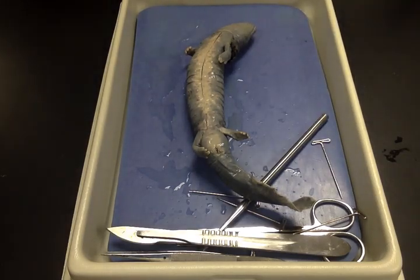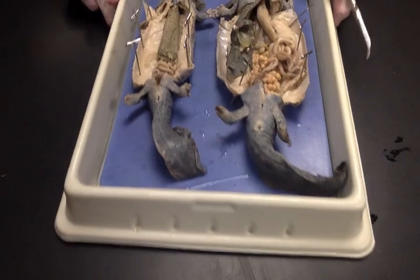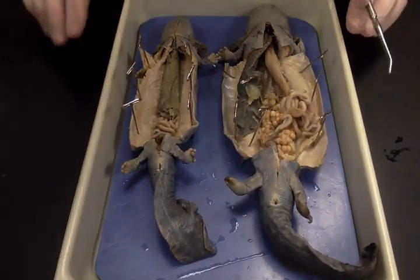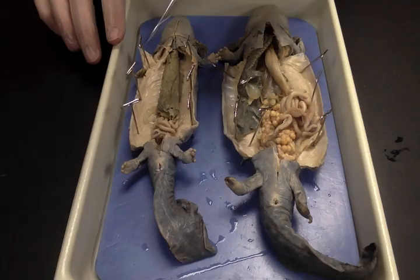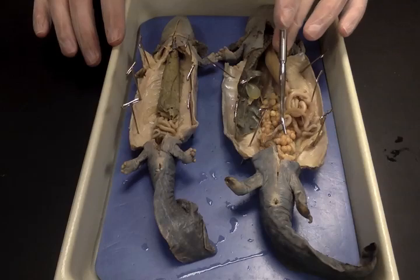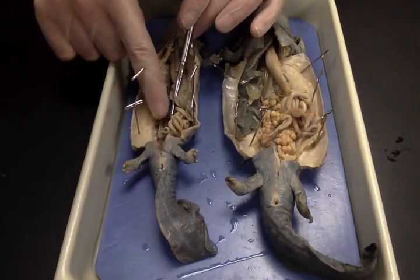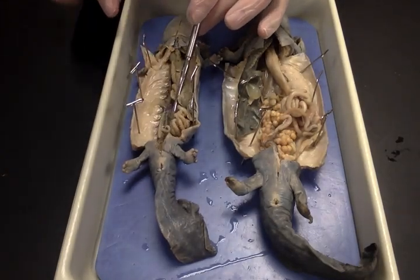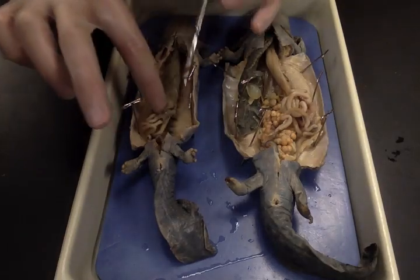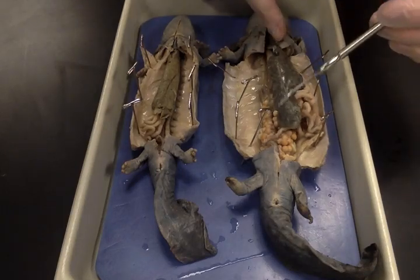Up here goes back behind the gills — that's the pharyngeal slit. That's the highlights of the external anatomy. For the internal anatomy, we have a female on this side and a male on this side. The big difference is you can see the eggs in the female, and in the male there are testes down here — one on each side.